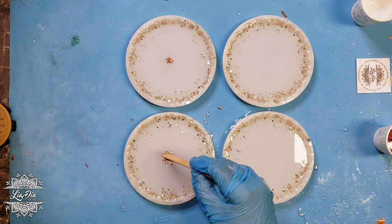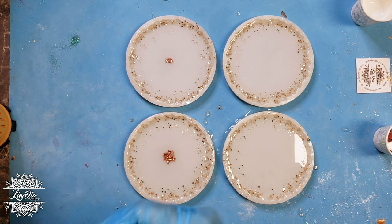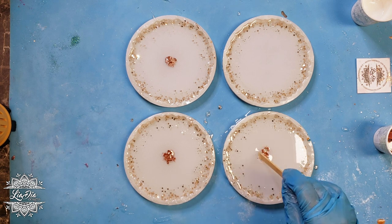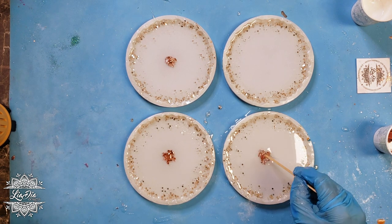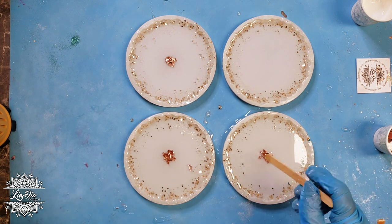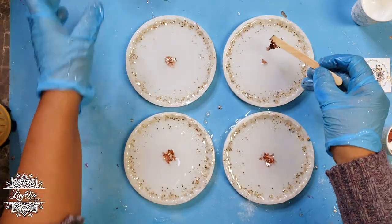Now I'm just adding in some rose gold foil from DB Products. This is just to add a little bit of interest and color and sparkle to the centers. I'm adding a little bit of that in with my popsicle stick and trying to push it down as far as I can, because foil tends to want to rise up and float near the top. So I'm just pushing it down as much as I can.